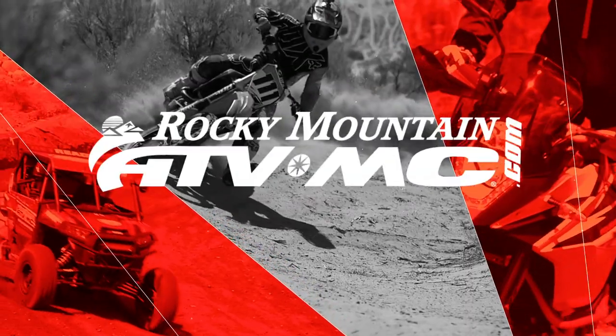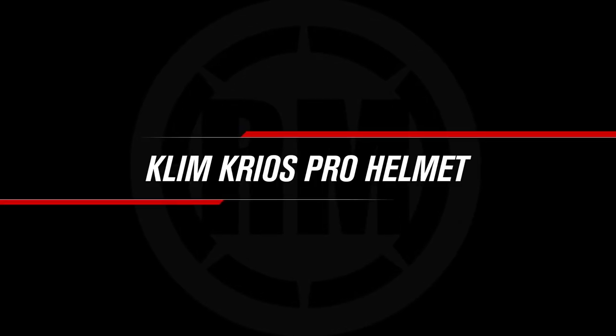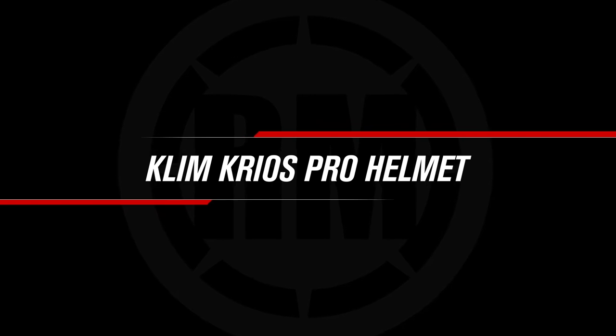Hello everyone, I am Chase from Rocky Mountain ATV MC, giving you a closer look at the Cryos Pro Helmet from Klim. Today we're giving you a closer look at the all-new Cryos Pro Helmet coming from Klim. This is brand new for 2019 — their premium adventure touring dual sport helmet.